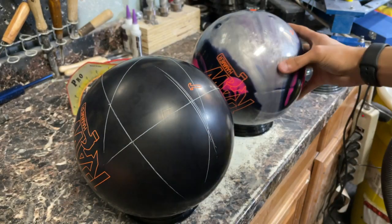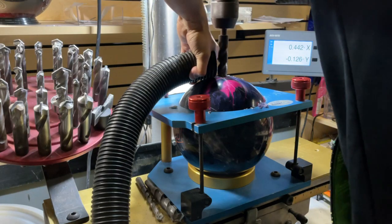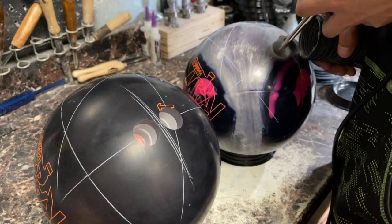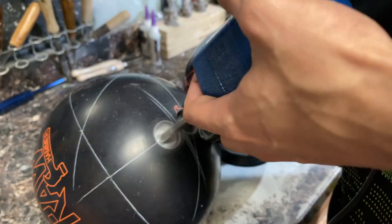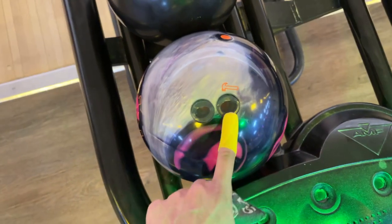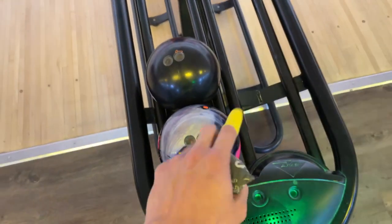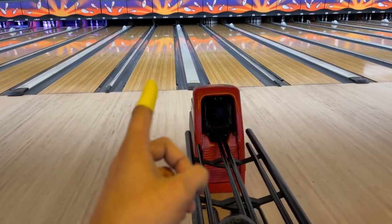We'll go ahead and mimic this onto the pearl ball now and get to drilling them in a couple minutes. It's been about a week or so since I drilled the balls — I've been really busy in the shop. I haven't really been able to get out and film the balls themselves. I have thrown them a couple of times now, but here they are: the Raw Pearl and the Raw Black Solid, the pink, purple, and silver version of the pearl. These have rolled really good. We're using lane 19 only today.